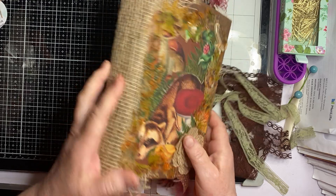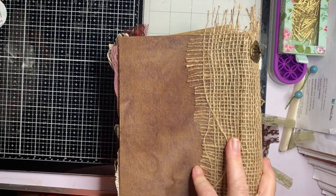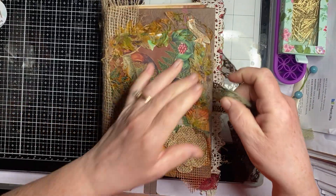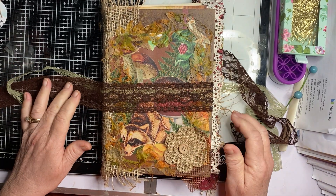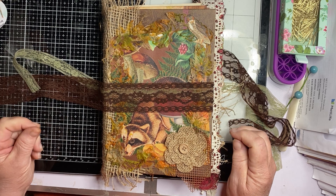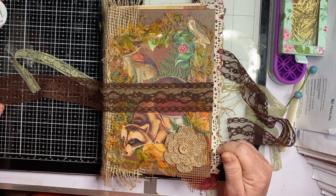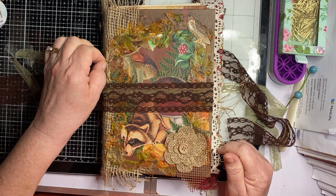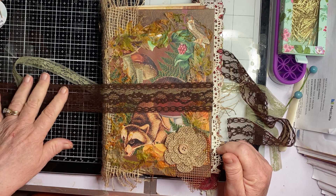Okay, enough about that. I did put my tassel on — there's the back, we've already seen this. This is my progress on this journal. It's been slow because I've been spending a lot of time hanging outside with my husband as I should be, instead of being in here watching YouTube when he's outside. I should be hanging out with my husband and being a good wife.